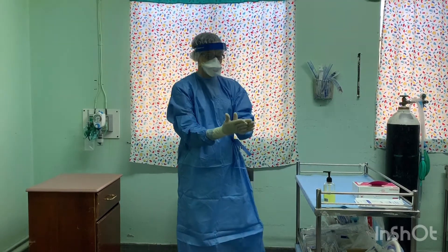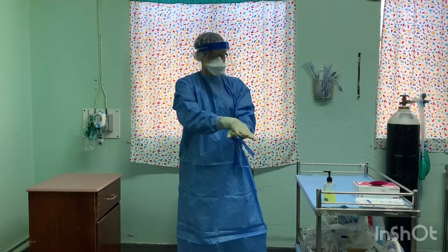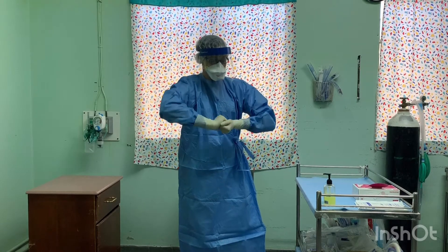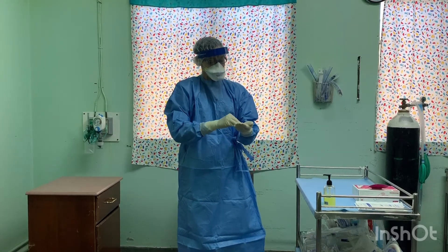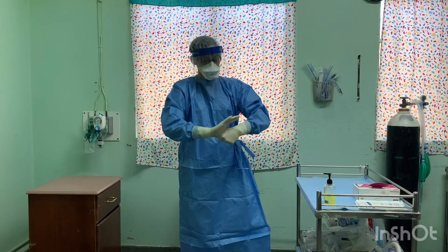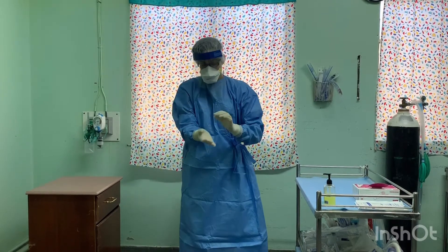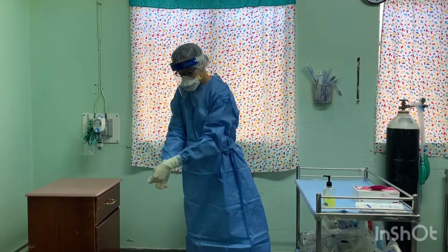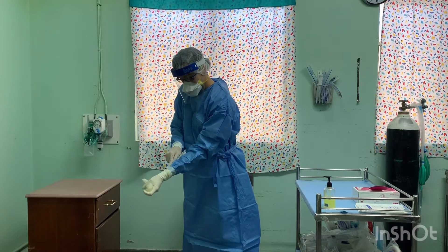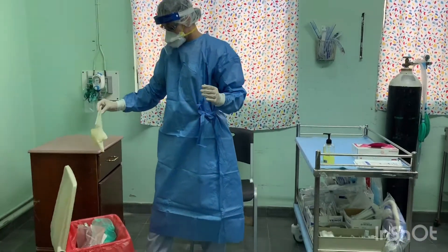Disinfect and remove outer gloves. Remove slowly, one inside the other. Ensure to avoid contact with the outside of the glove. Discard in biohazard bag.